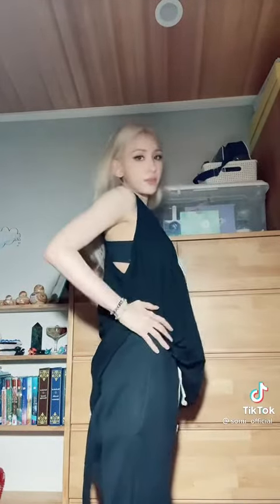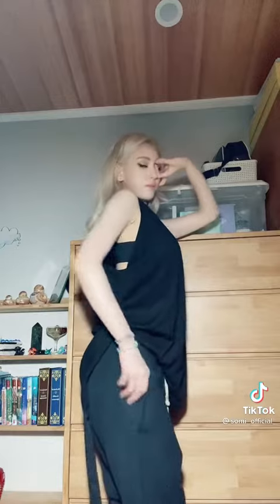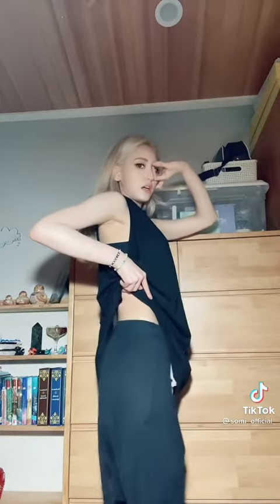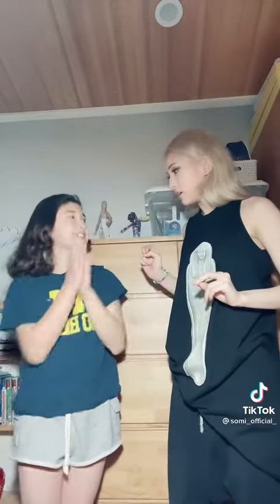You don't want to go chest first — you want to go hip first, because I see a lot of you guys doing it the wrong way. Now my sister tries it — and that's actually good! So that's how you do it.